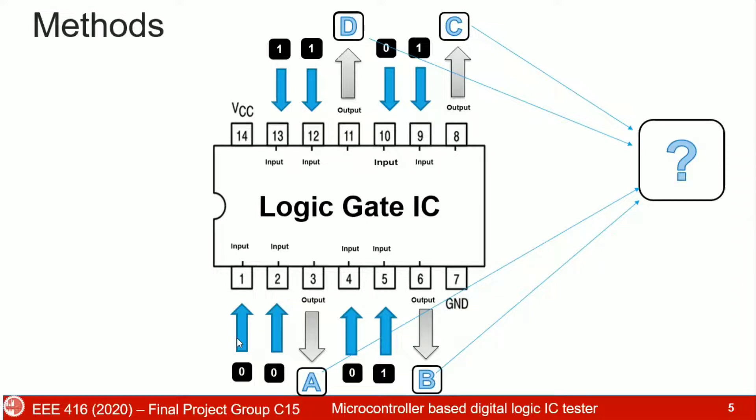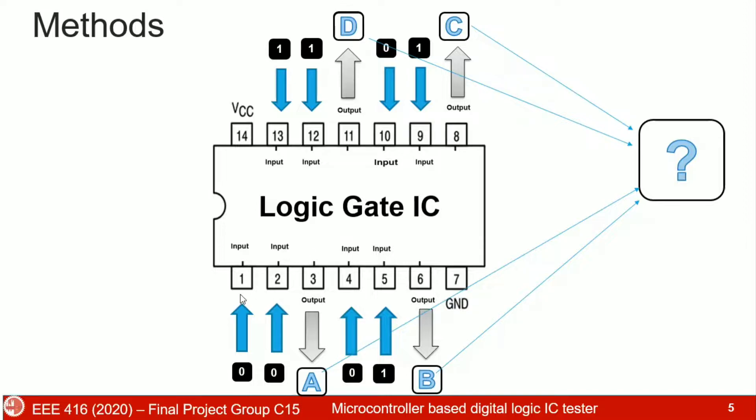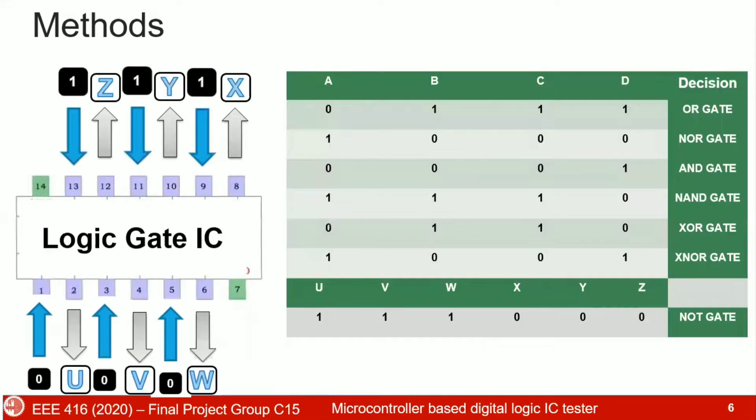We use 00, 01, 10, 11 logic inputs and got output 0111 for the OR gate. If we verify this input for the AND gate, we should get output as 0, 0, 0, 1. And this is our AND gate — with inputs 00, 01, 10, the output is 0, and with input 11 the output is 1.